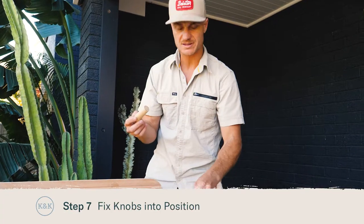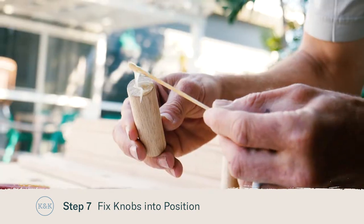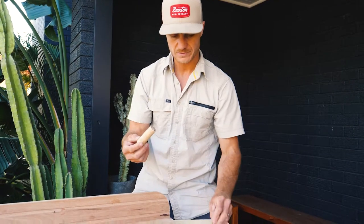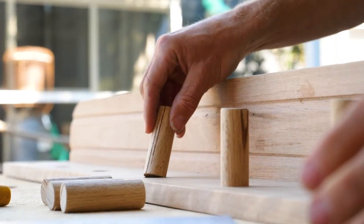Once mixed, we'll apply this to both surfaces — some on the end of our timber knob and then some inside our hole as well. Simply insert the timber knob so it's a nice firm fit.